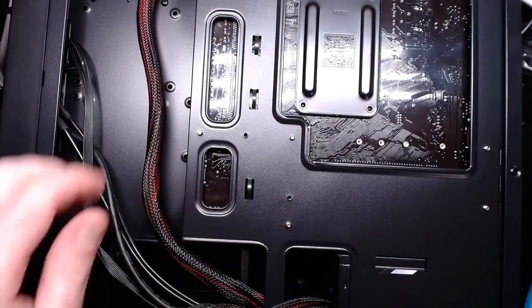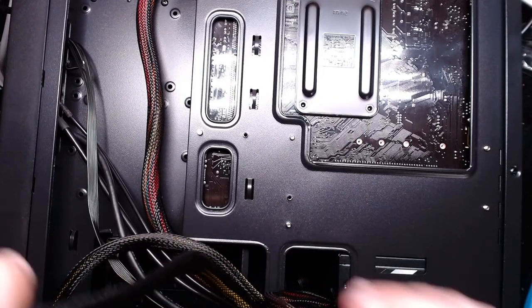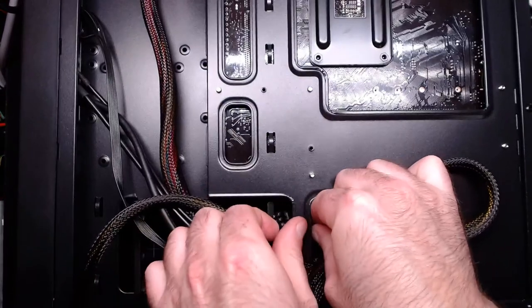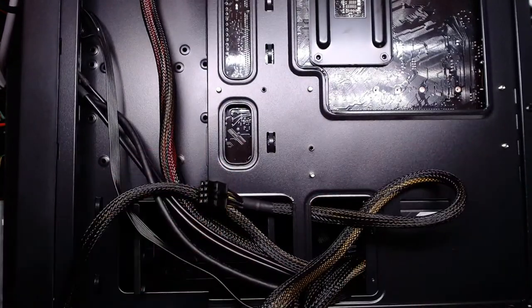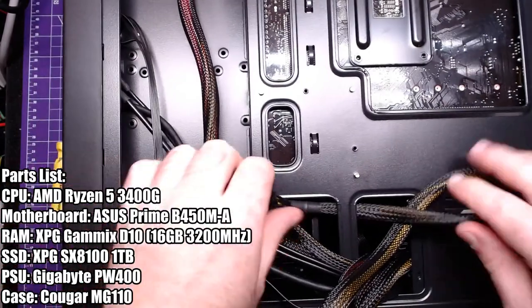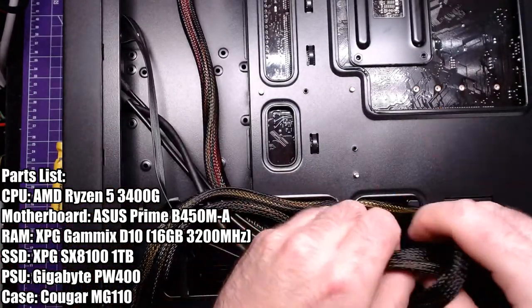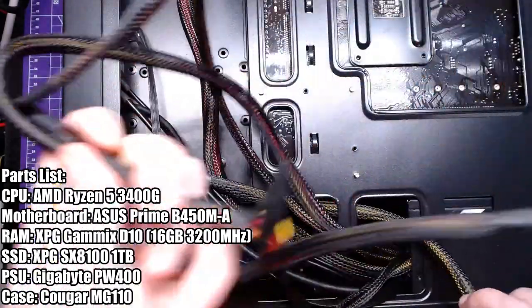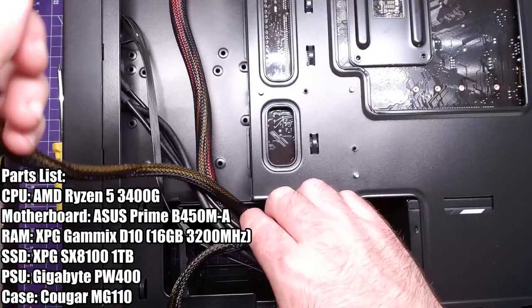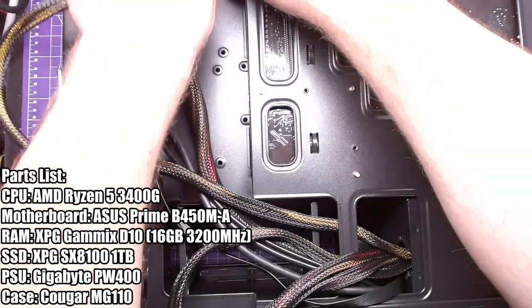My 8-pin CPU cable — I'll run it underneath this little bar. None of this is sponsored, by the way, just so you know. I was going to try to get affiliate links so I could make a couple cents if you guys visit Amazon, but that didn't pan out — I was panicking trying to get my wife's capture card to work.